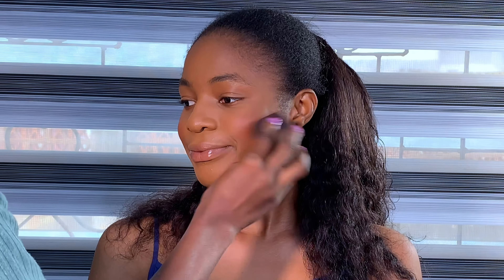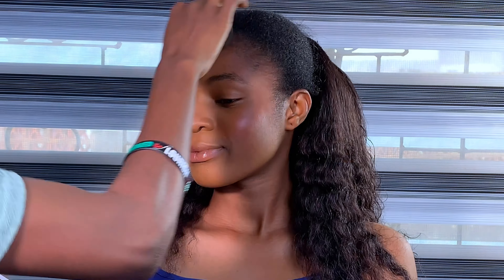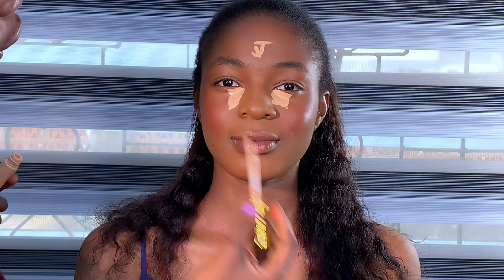Right after that I'm using my Taylor Cosmetic blush palette to blush her face. I'm just blushing and adding color to her cheekbones, making sure that everything is well blended together. After that I'm highlighting with Nuban Beauty Eye concealer.